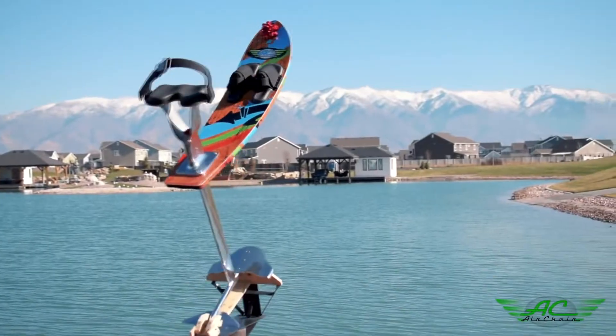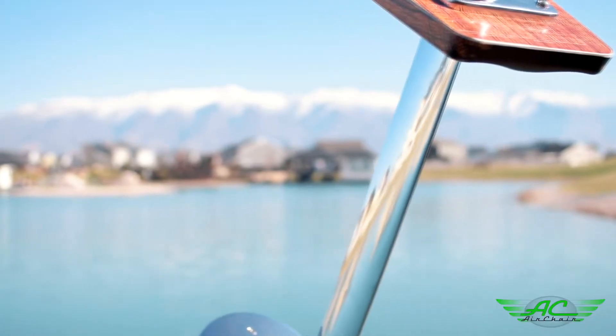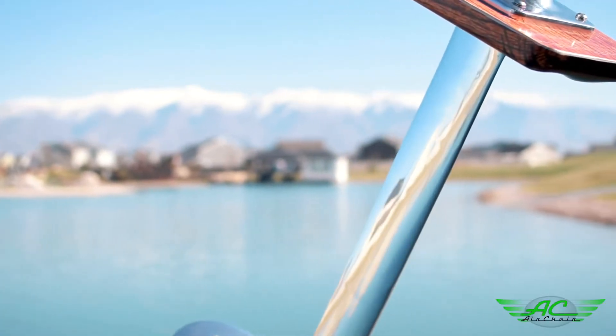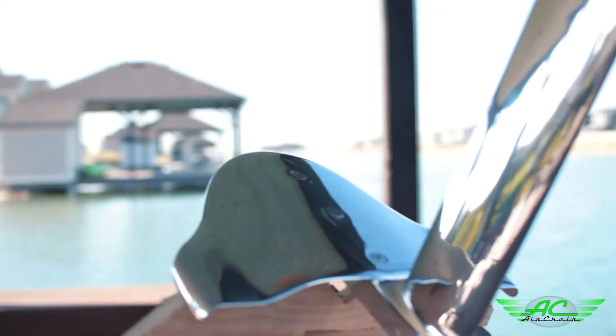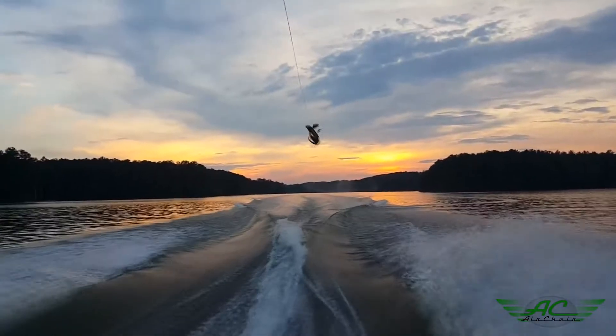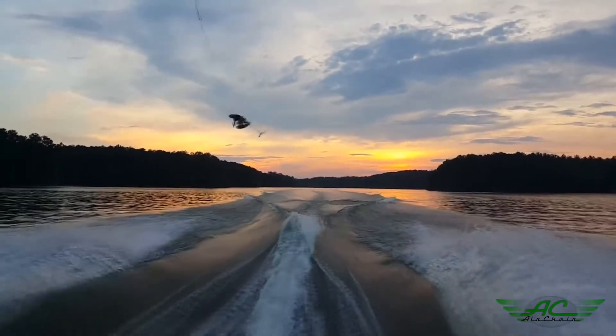The Elevation 28 AirChair is nothing short of spectacular. It's a great way for a beginner to break into the world of hydrofoiling at a bargain price. The interchangeable fin allows beginners to learn quickly, while experienced riders can start jumping, flipping, and taking flight.